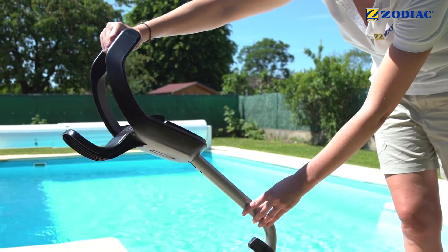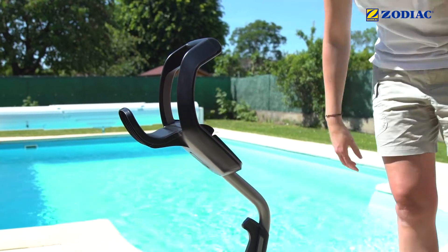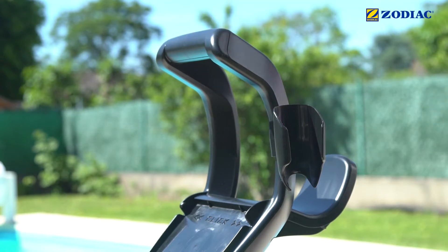Insert the handle of the trolley. This will also serve as a support for the control box on the tube. And if you have a model with remote control, attach its support to the handle.